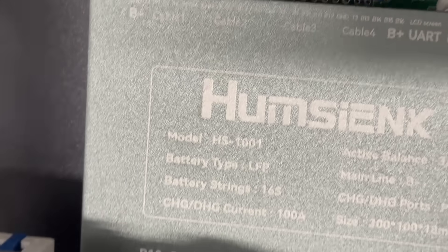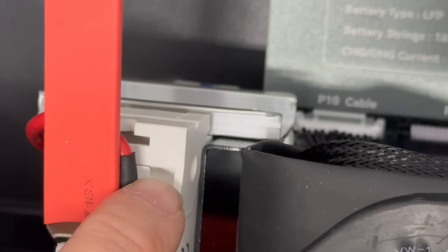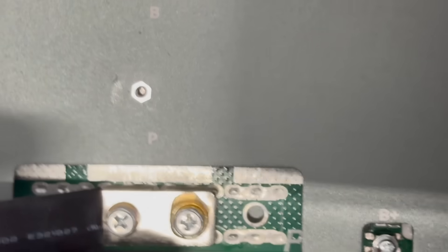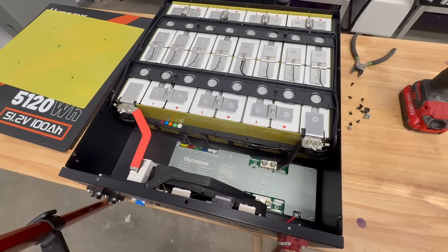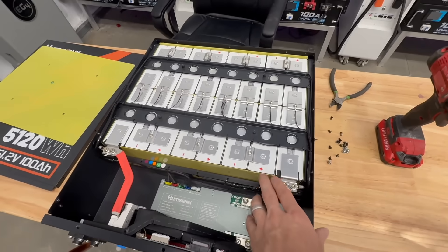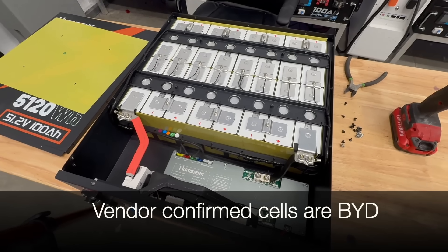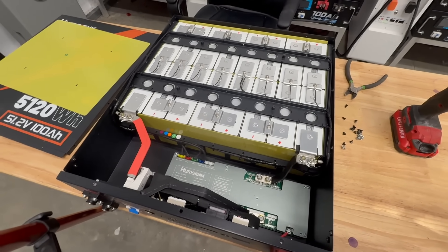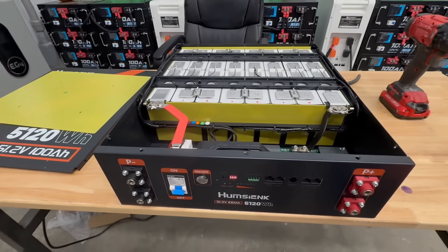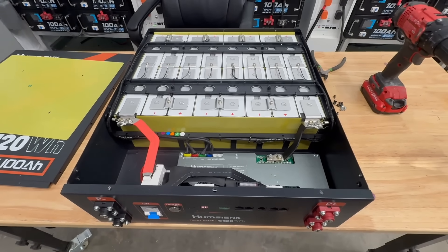Since this BMS has heating, release, and Wi-Fi connections, I'm guessing it can do some pretty cool stuff. Here's your positive connection going to the breaker, and here's your negative. Overall, the build quality is quite nice — I really have nothing but good things to say about it. The only thing I'm curious about is the actual cells, but if the capacity comes in well past 100 amp hours after charging, then maybe they're good cells. Let me go ahead and charge it up and then we'll do the capacity test.